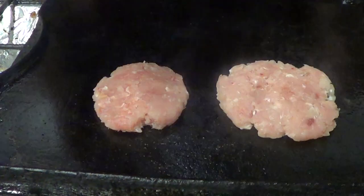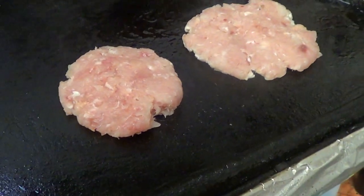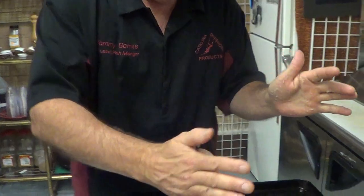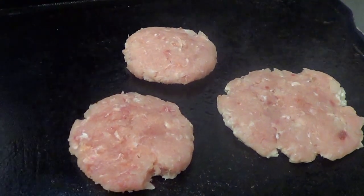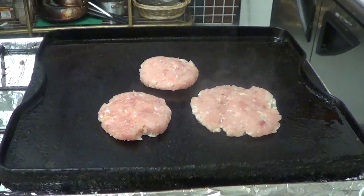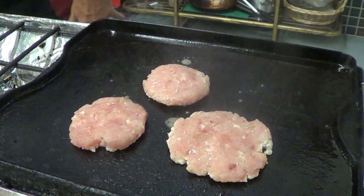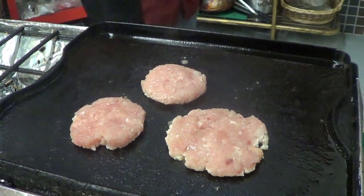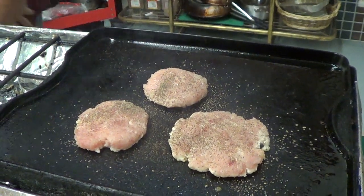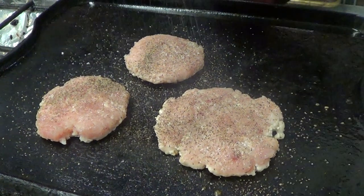We're going to place that on there, just like that. A little bit more, just like that. Now we're going to put a little bit of lemon on here just to play with it. Here we go — standard. Just some pepper, some salt. We're going to cook it off.